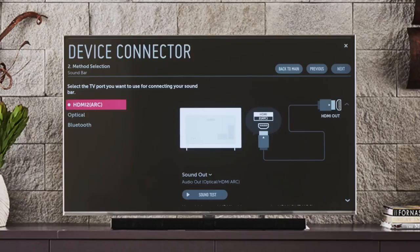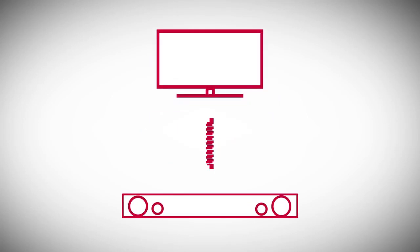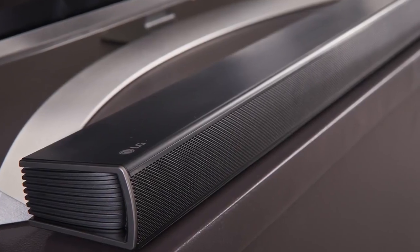Click on the appropriate connection, and if you're using a wired method, connect one end to the appropriate input of the sound bar and the other end to the correct output of the TV. Audio Return Channel, or ARC, is a two-way connection that can send audio from the TV out to external speakers as well as accept audio from an add-on AV device, such as a compatible sound bar that also streams audio.